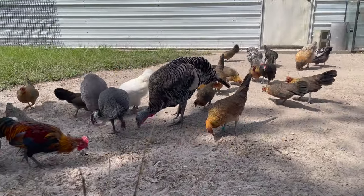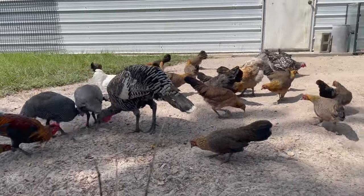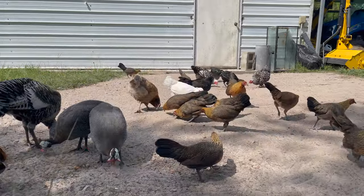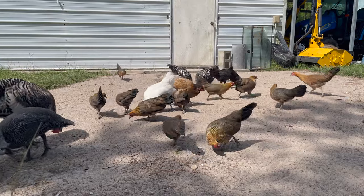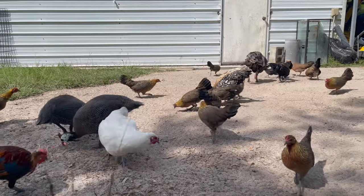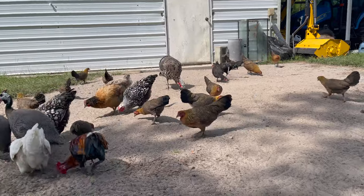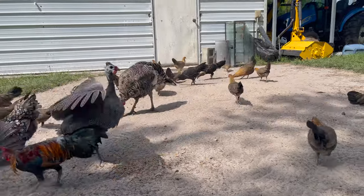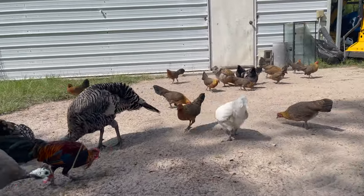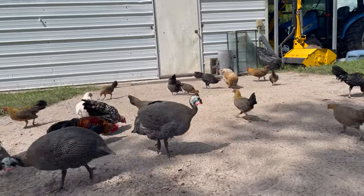I just threw some feed out here to bring the flock up. Now, this is not the whole free range flock, but this is most of the flock at the moment. Because I just removed 24 chickens off the farm. I traded 12 of my cracker hens for a cow — a mini milk cow. I'll talk about the cow in another video. And then I had some of my American Game Bantams that I didn't want for my breeding projects, so I ended up giving them away and then I sold a few more.